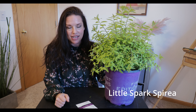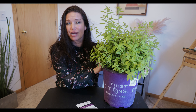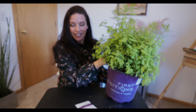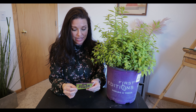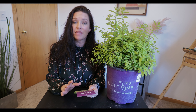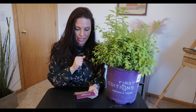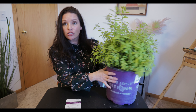Our first shrub is a Little Spark Spirea — I got two of these, they really stood out. You can see it has little blooms just starting. This plant is drought tolerant and deer resistant, hardiness zone 3 to 8, water needs are medium, foliage is reddish pink, and exposure is full sun to part shade. The size is about 18 to 24 inches tall and 18 to 30 inches wide.